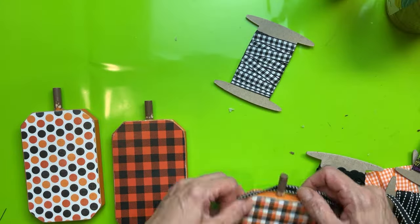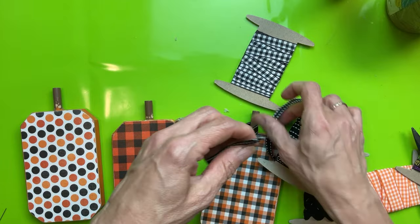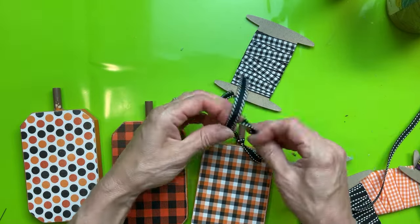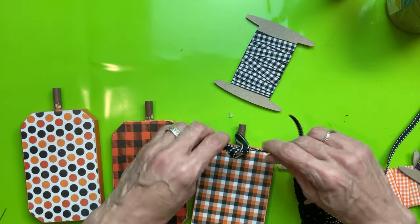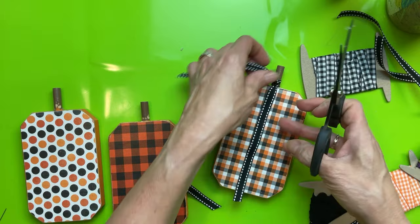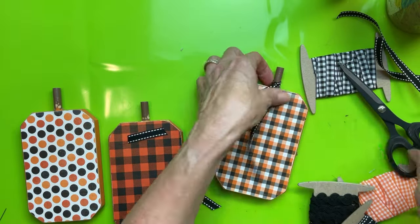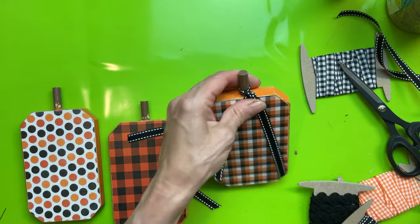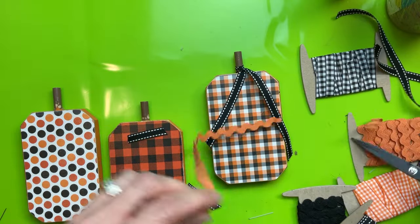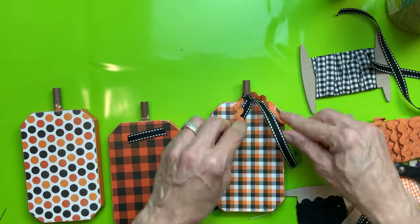To finish off our pumpkins, I just took some ribbons from my stash. Some I tied in knots around the stem, others I made into a little bow. Just have fun with it and use what you have. Decorate both sides and you'll have a product ready to sell at your craft show. Since the pumpkins are $1.25 and I'm using a little ribbon, I would probably mark these about $6 a piece.